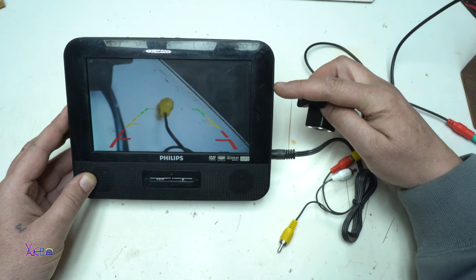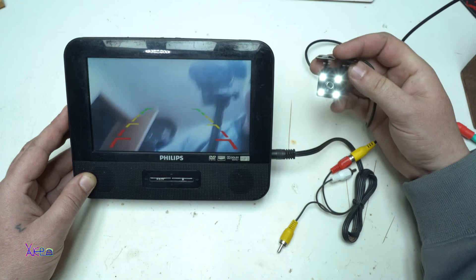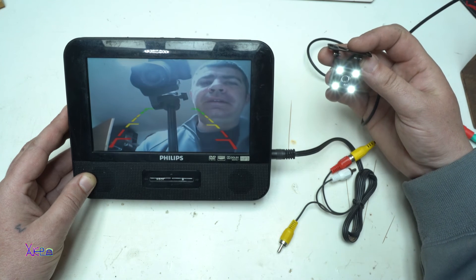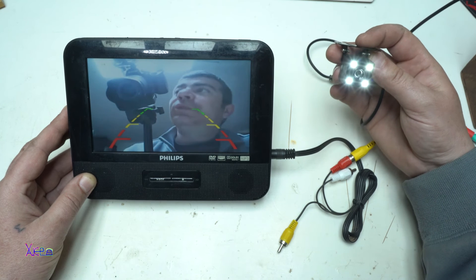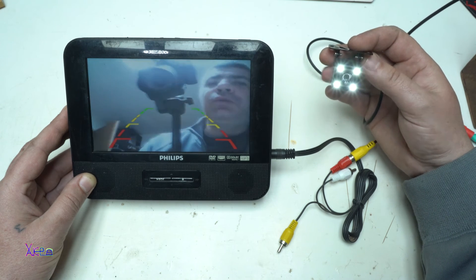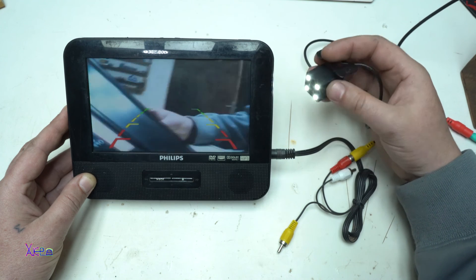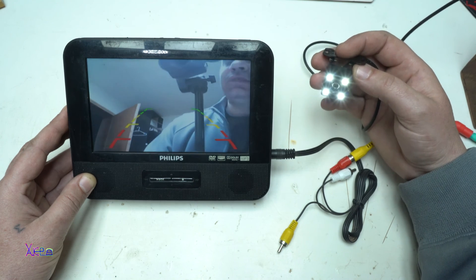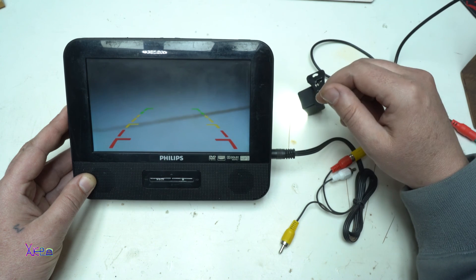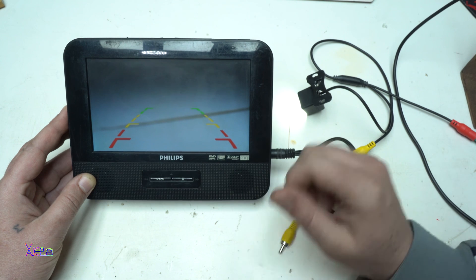We have a DVD player with video input that comes from the camera. That was all for today's video. It was a short demonstration of how you can use old devices like this DVD player and a new camera to make a small security monitor system. Thank you for watching — give a like, share the video, and subscribe to my channel.